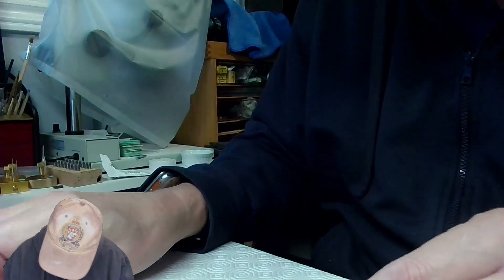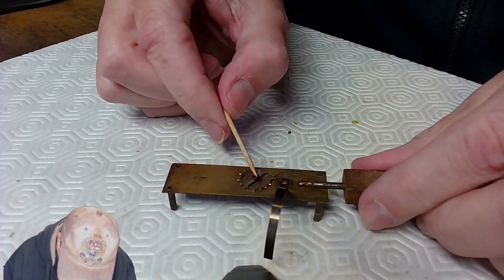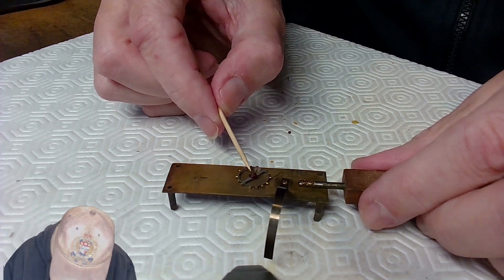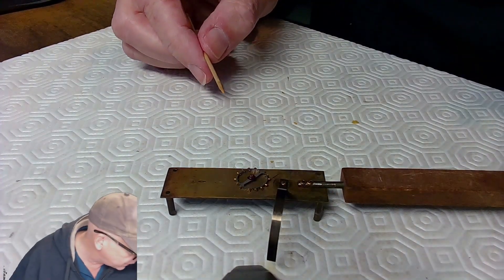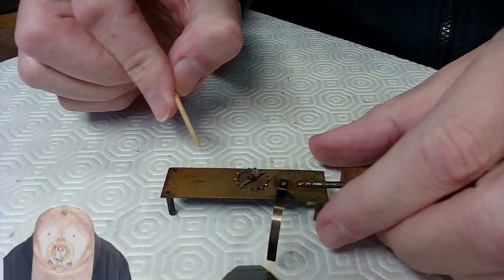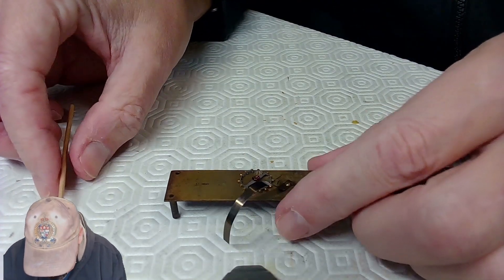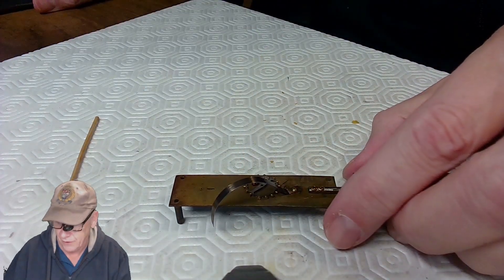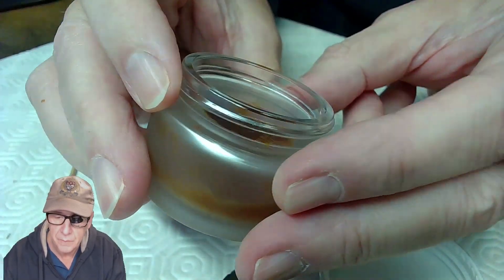The shellac hardens in about three seconds — probably good shellac, but the hardening speed might be an issue for applying it to tiny watch parts. I set the heating tool aside and checked on the liquid shellac, which is looking muddier and muddier.